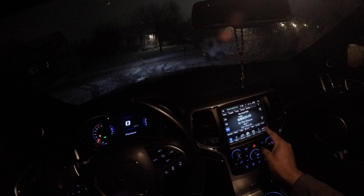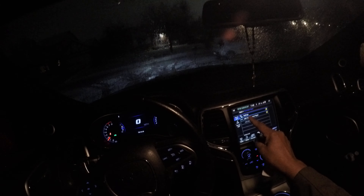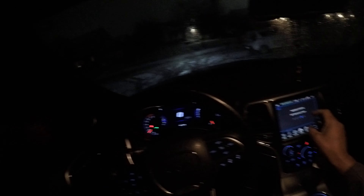Looking good right there. We do have to get some fuel for this rocket ship. We're going to go ahead and set up the SRT performance race pages to let us know where we are.